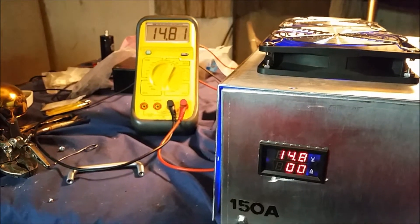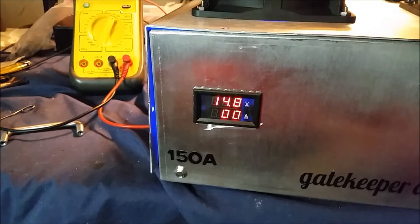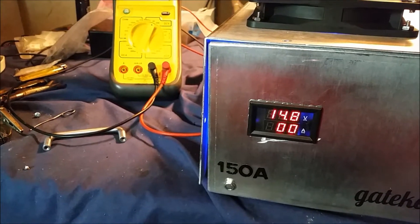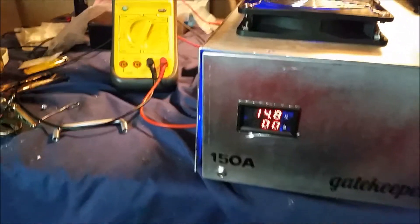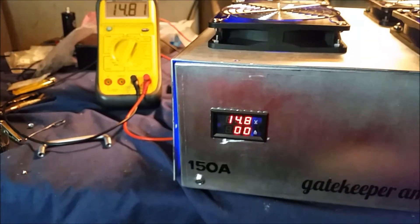Alright, got everything hooked up and did the load test. Both meters are pretty much right on line — I set all six modules exactly at 14.82 volts and they are right on point. Like I mentioned, this is not on a dedicated outlet. This thing is pulling like crazy, it's dimming this light. I was throwing a breaker every time earlier, so I don't think we're going to be able to get the full 150 amps — probably looking at about 120 on this setup.